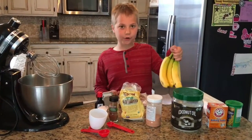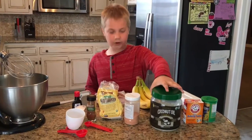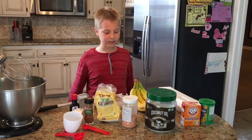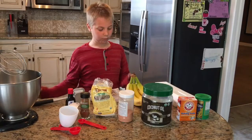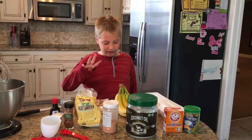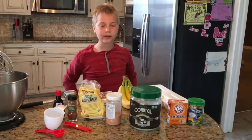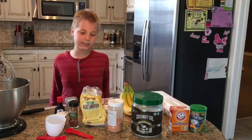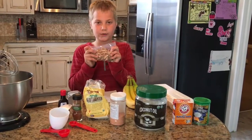First you're going to need 3 to 4 bananas, 3 eggs, 3 tablespoons of coconut oil melted, 1 teaspoon of vanilla extract, 1 third of a cup of almond butter, 1 third of a cup of coconut flour, 1 teaspoon of cinnamon, 3 quarters of a teaspoon of baking powder, 3 quarters of a teaspoon of baking soda, 3 quarters of a teaspoon of salt, and 1 cup of chopped up walnuts.